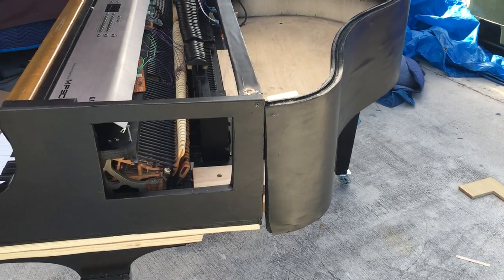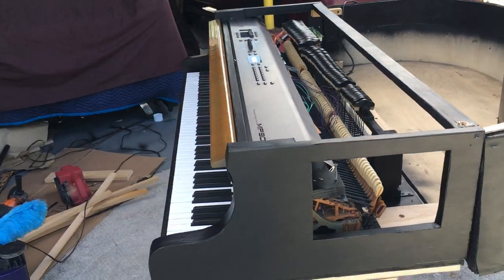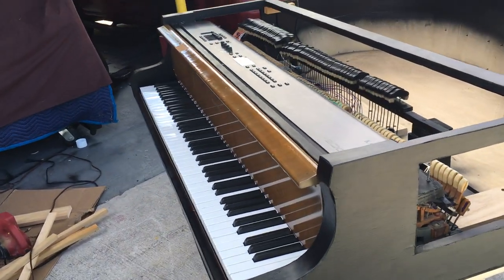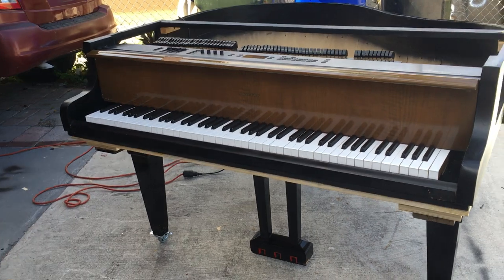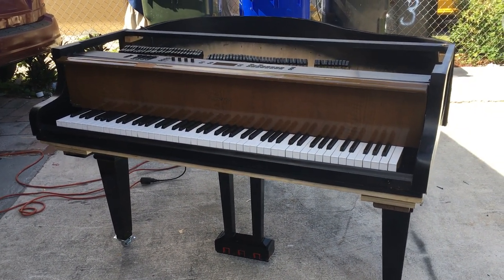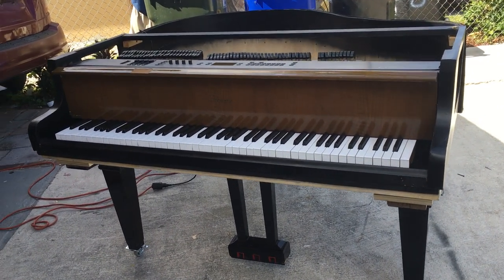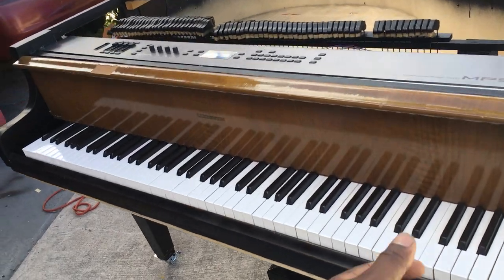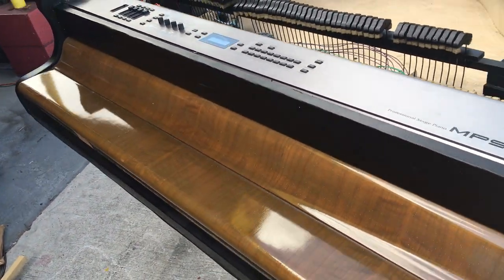I can make this either with a real grand piano action or I can just make this as a keyboard — and with the keyboard, it's a lot lighter. A lot of people had a choice of either a fall board or no fall board, so I put the fall board on. It closes really nicely. This is how it looks closed.